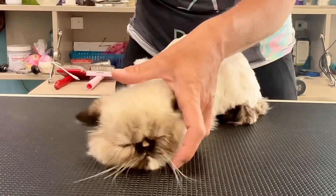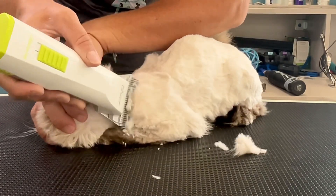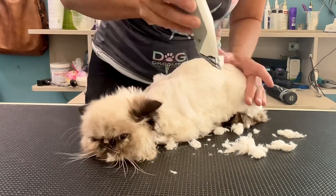Luna, this is the final stretch to going home. I'm using my number seven blade again to go over some spots that are uneven, while skimming over all the scary areas that can be cut easily.